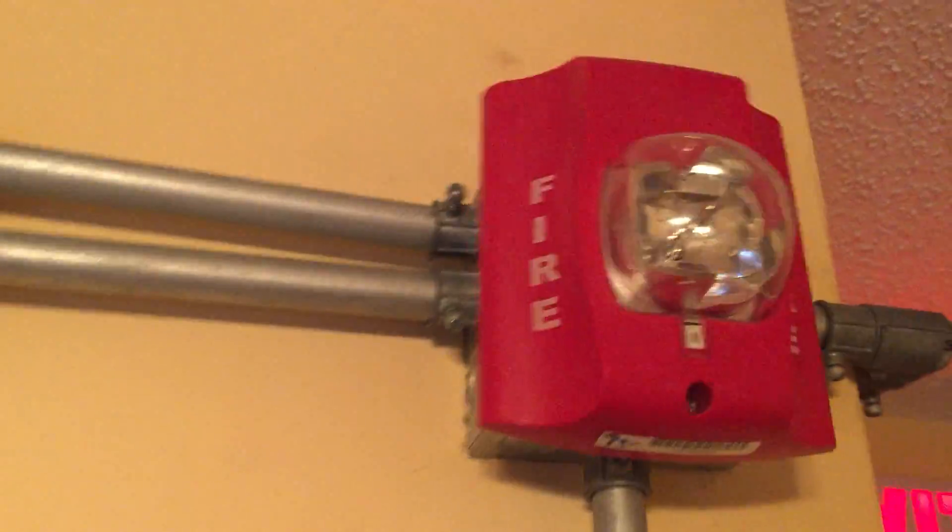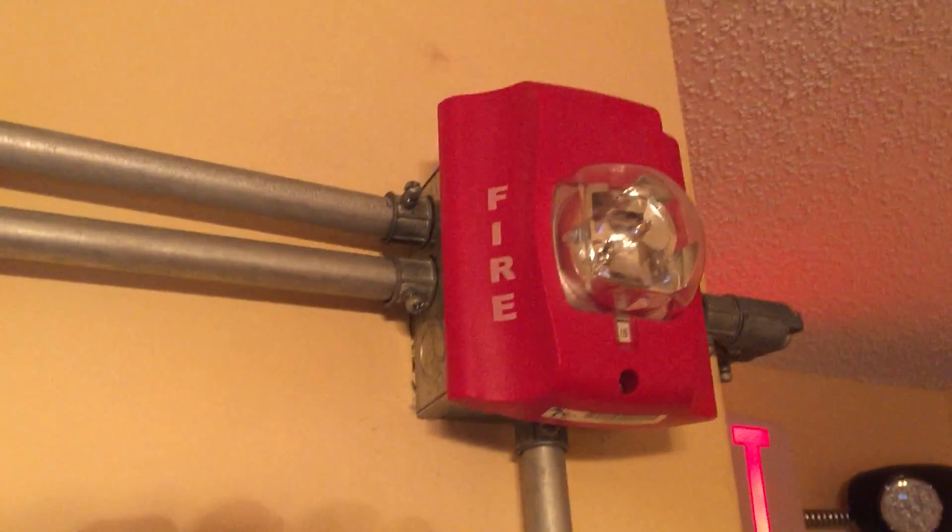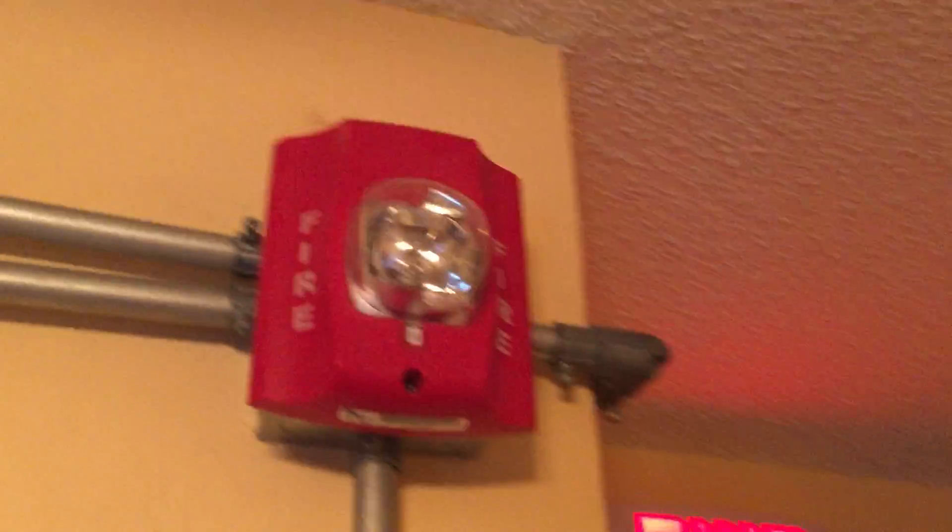Its terminals popped out of place, so I've got to order a new plate. I found one on eBay and I'm going to order it tomorrow.